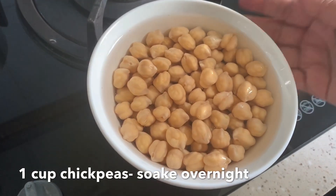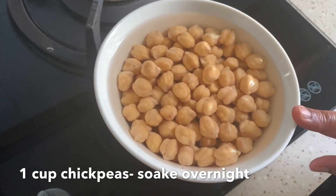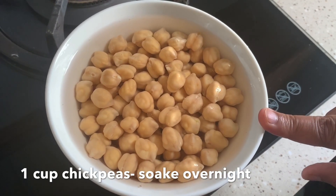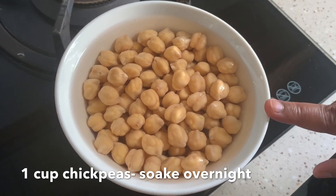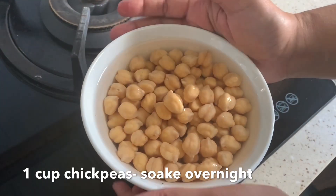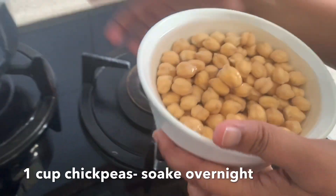Hello viewers, welcome to home cooking. Today I'm going to show you how to make chickpea masala. For that, I already took one cup of chickpea, washed it nicely, and soaked it overnight for eight to nine hours. This is already soaked nicely and I'm going to cook it in the pressure cooker.